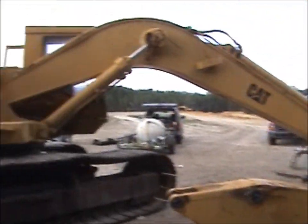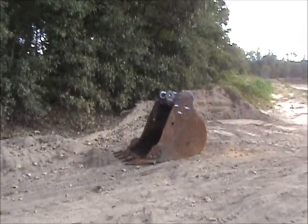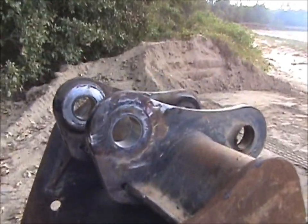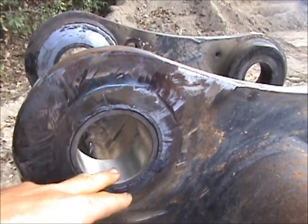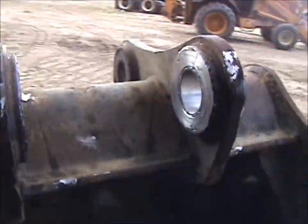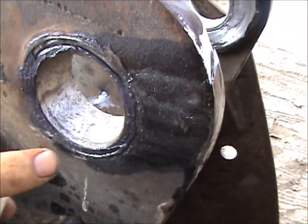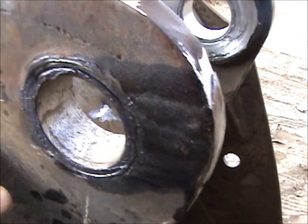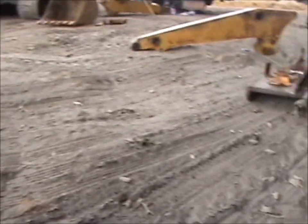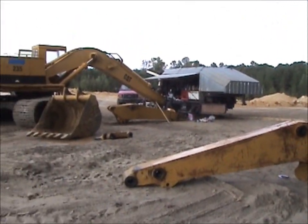Scott actually fixed a bucket that used to be on the 215 that we now use on the 225. The bushings wouldn't stay in — they would walk their way out, loose and sloppy. He faced it, line bored it, and pressed them in. What happens is these bushings get to walking out and will actually push the pin out and break the tab off the end that holds the pin. I'm not sure why they walk outward, but they do.